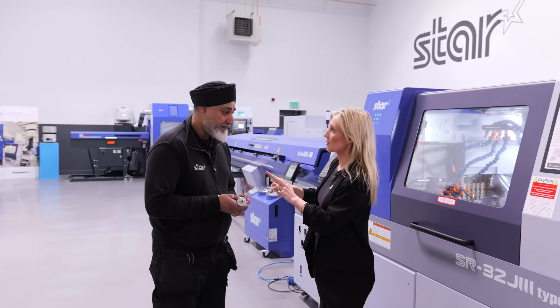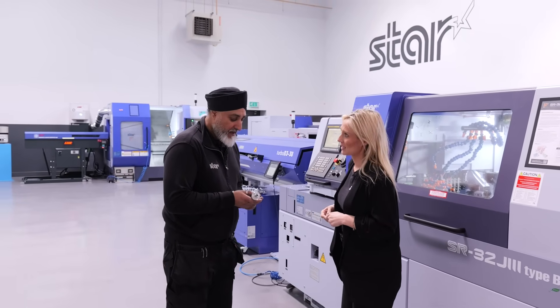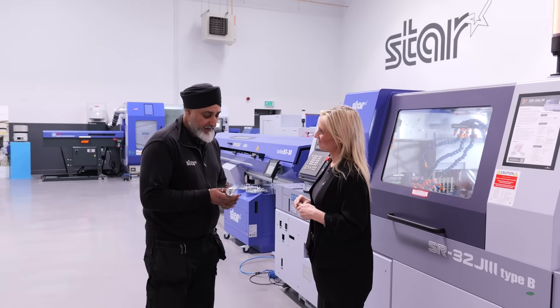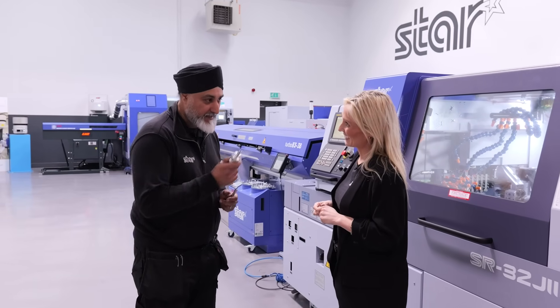Thank you for taking me on a tour here — you can really tell how passionate you are about this. I love making these bits; it's the perks of my job. Just wait until you see the next one!